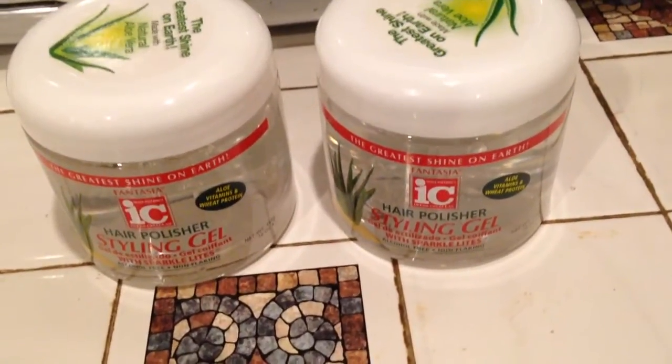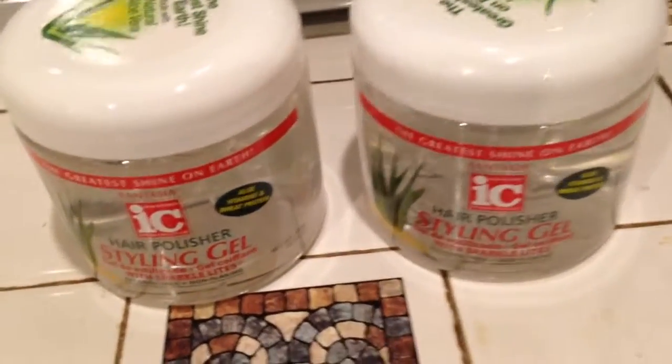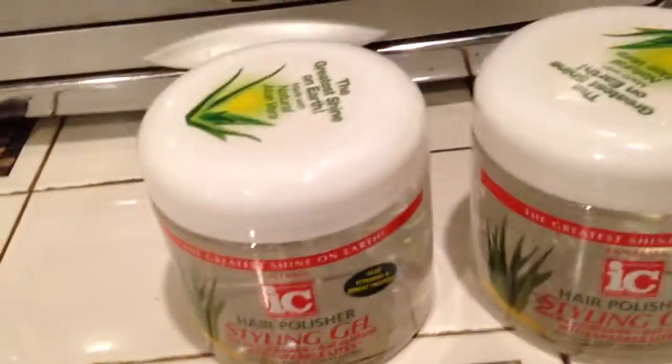Hey guys, welcome to Couponing. This is Splint Rose. This little haul is from CVS.